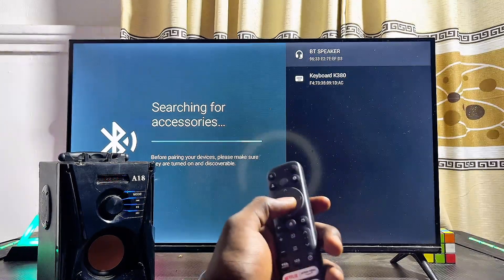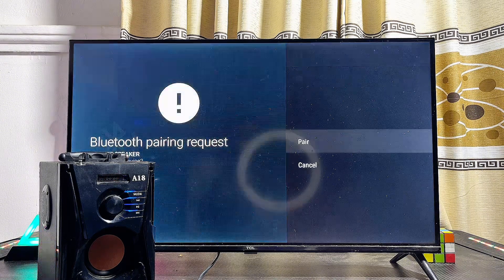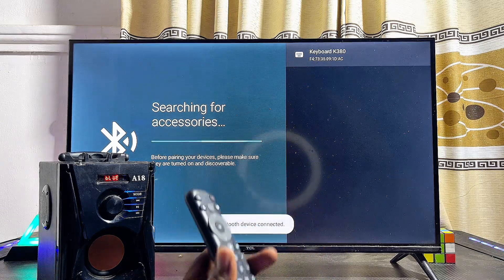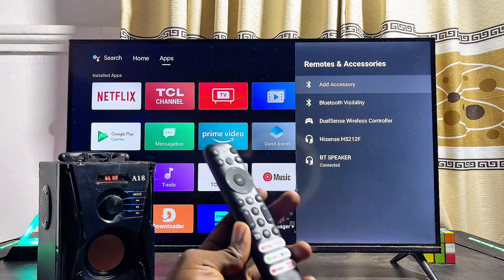Select the device you want to connect to. For instance, to connect my Bluetooth speaker I'll go ahead and select it. It is currently pairing — I'll click on Pair, and automatically I have been able to connect my Bluetooth speaker to my Android TV.